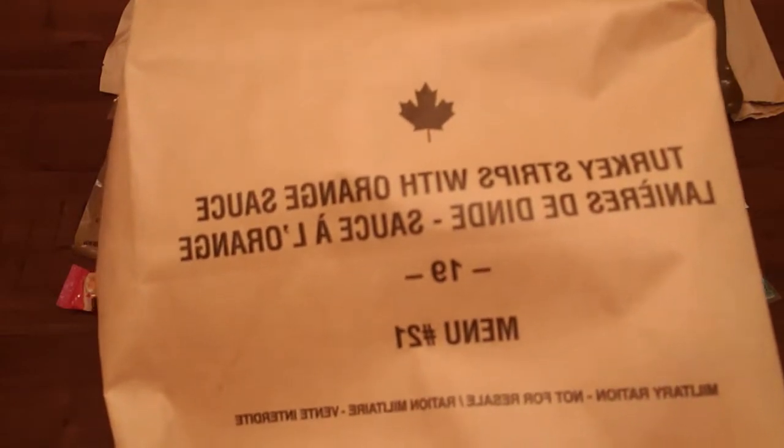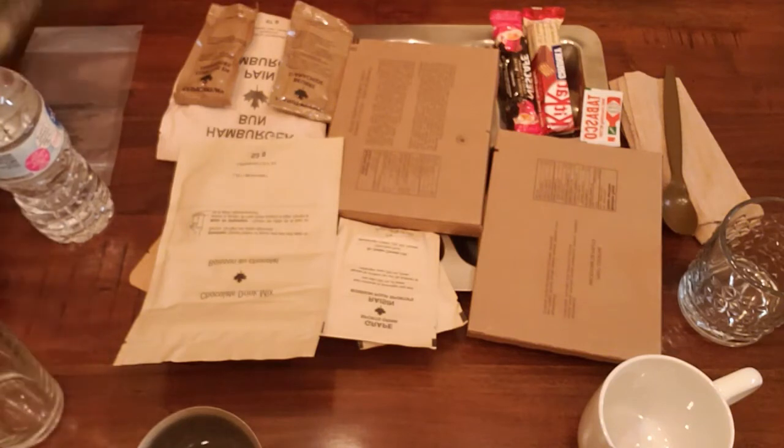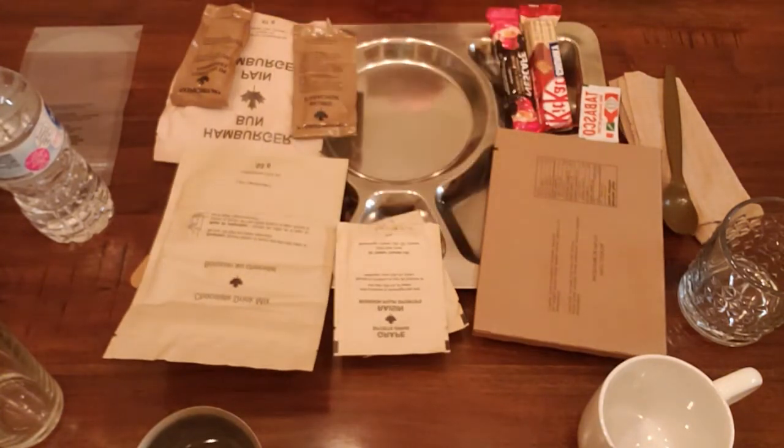This is Turkey Strips with Orange Sauce. Let's get this on a tray and get started. Everything's on a tray now. I use that term 'nice' in respect to Steve 1989 - he's got his own MRE channel, it's one of the best out there and kind of inspired me. The flameless ration heater for this MRE is issued separately to the troops, so since we don't have one, I'm going to put this in boiling water.